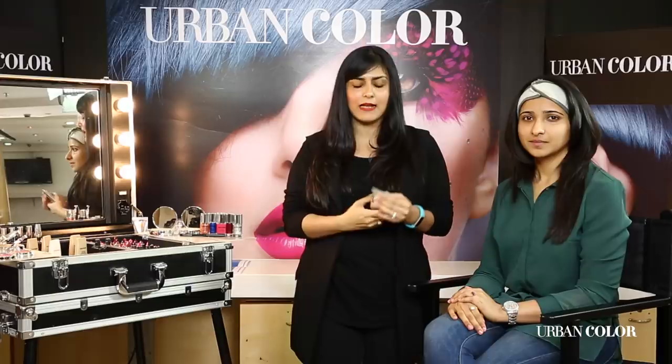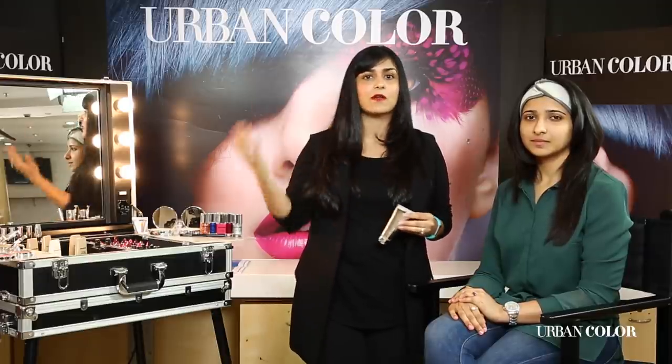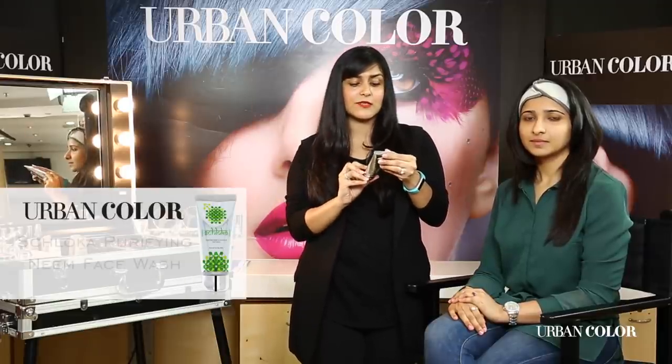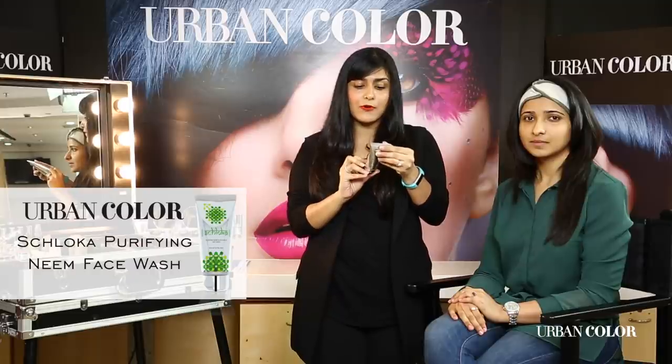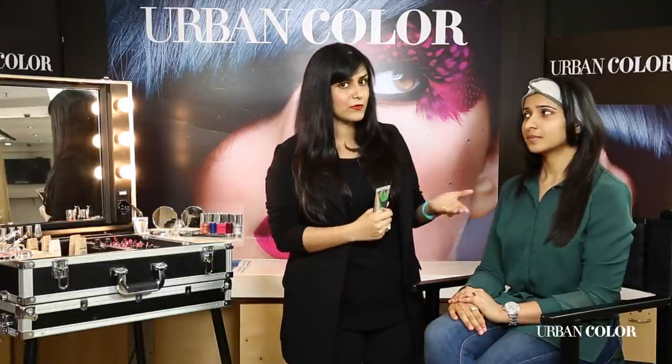The first step to any makeup application is good skin care. For me, having a good face wash goes a very long way. This is actually a really nice face wash — it's a Shloka Purifying Neem face wash which is fantastic. Jayshree has already used it.